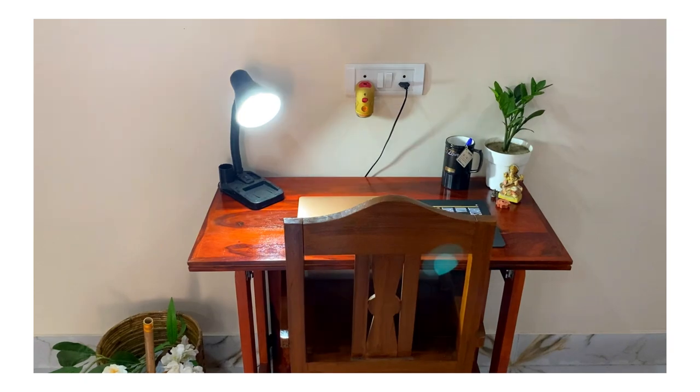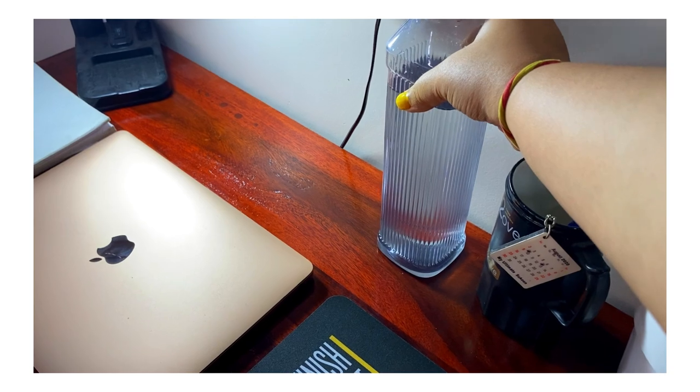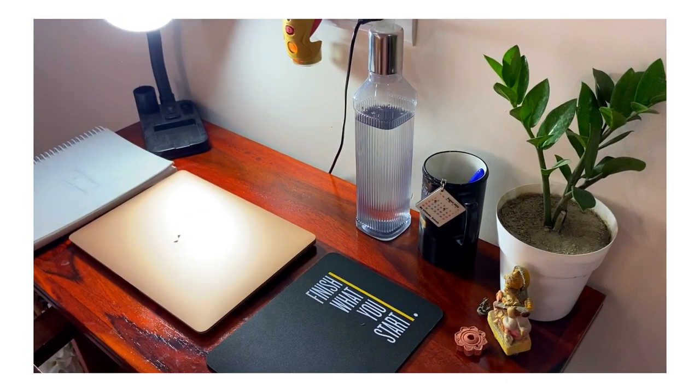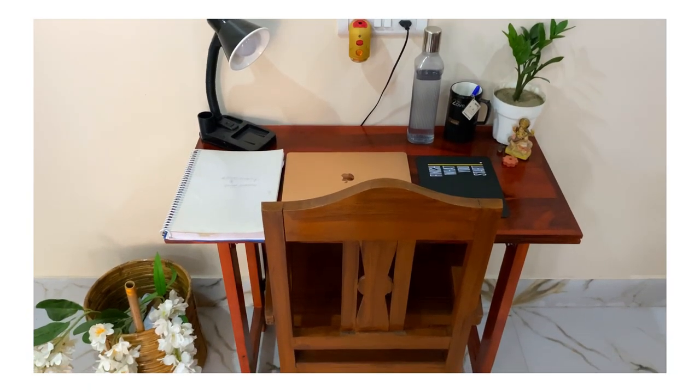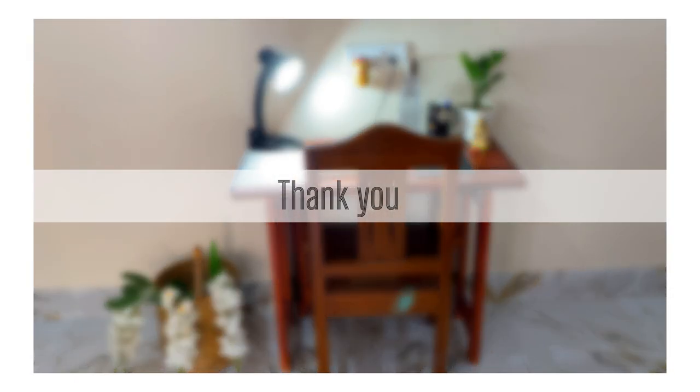This is the final look of my study table — oh, one more thing is left — wait — now it's completed! I hope you enjoyed this video. If you liked it, please do like, share, and subscribe. Thank you!